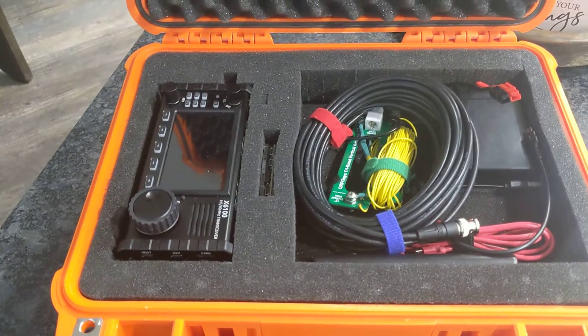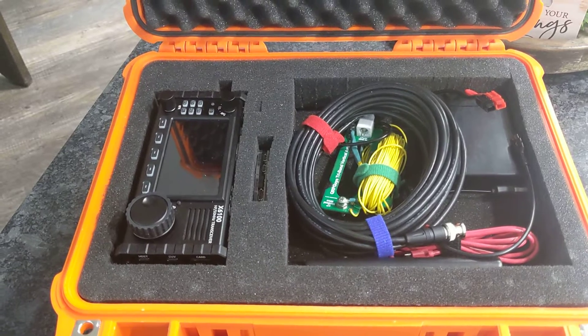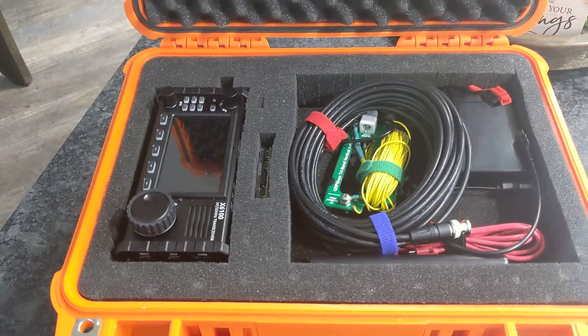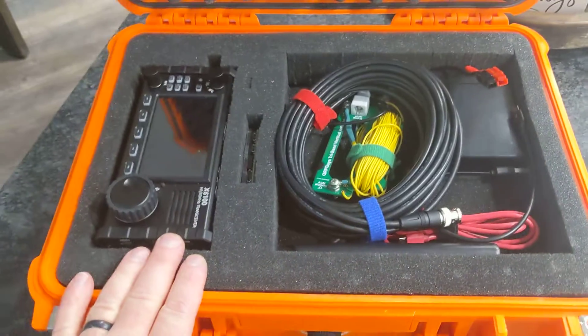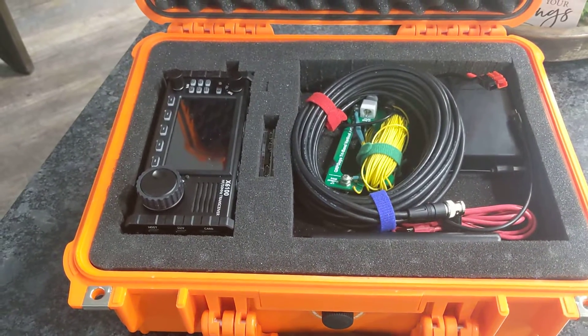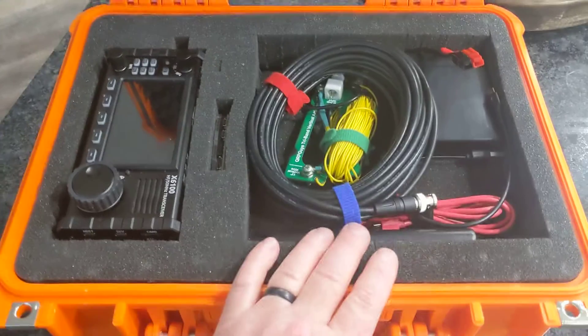I have a little ammo can that has another battery in it with some ports built onto it, a solar charger, and a small solar panel that I can take separately. I like having the battery in this box along with a backup battery — it gives me pretty good runtime.